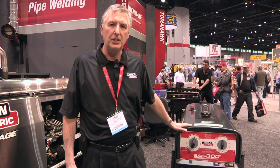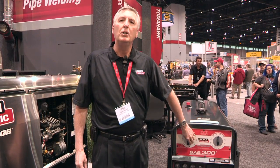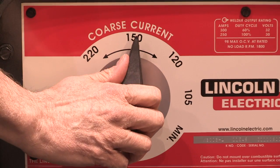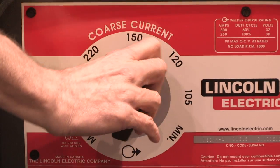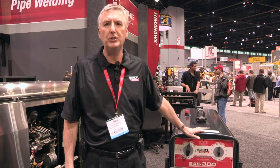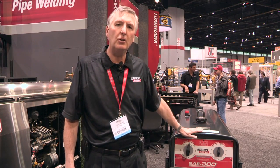One feature that is distinctly different, however, is the dials on this machine — particularly this one — where instead of a tapped control for selecting your coarse current, we have a continuous dial here. So this, in combination with fine control, allows a much more precise adjustment for your arc, especially beneficial for the pipe welding industry, but we also believe that this machine will do quite well in construction.